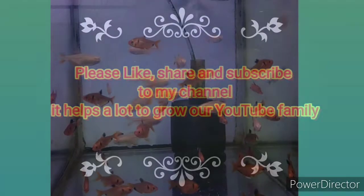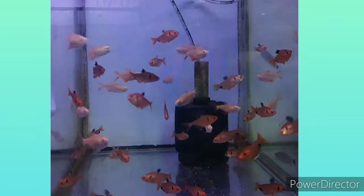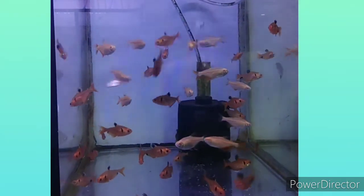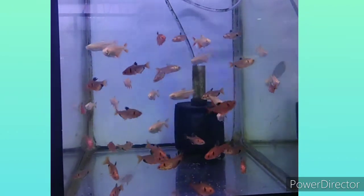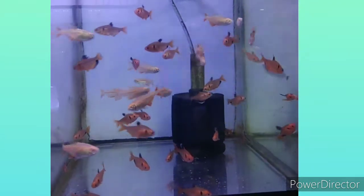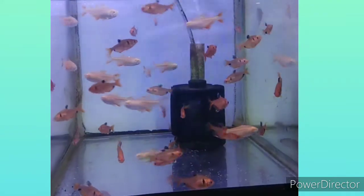Today we will share information about Serpae Tetras. Serpae Tetras are popular flame-colored fish that move in bright red schools through your aquarium. Their origin is Brazil. They are peaceful schooling fish. The adult size is up to 1.75 inches. The tank level is mid-dweller, and the tank size should be up to 20 gallons.